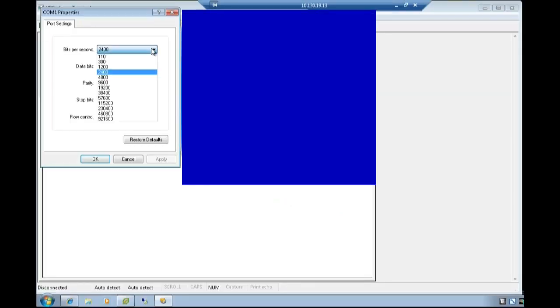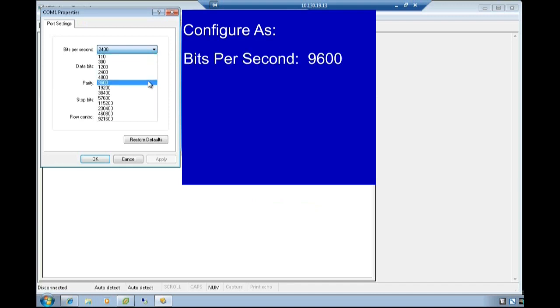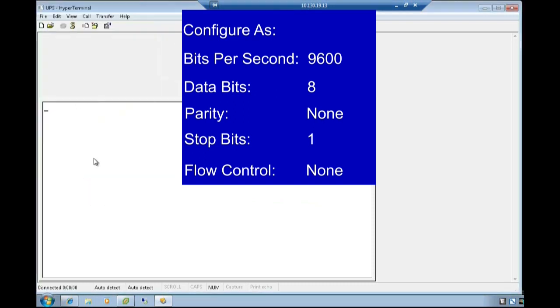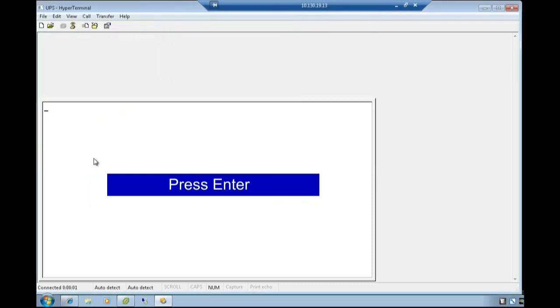Select the COM port properties. Configure as: Bits per second 9600, Data bits 8, Parity None, Stop bits 1, Flow control None. Select OK. Once the screen opens, press Enter to proceed.